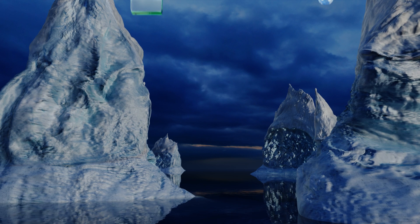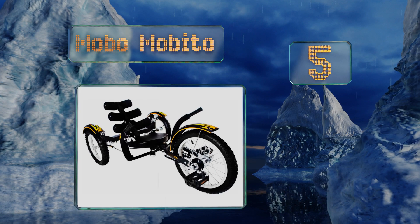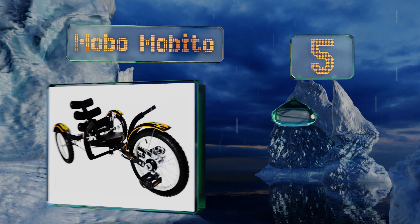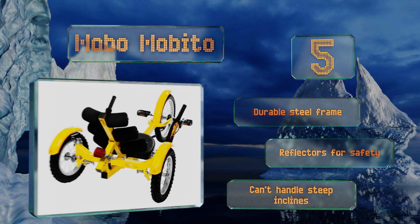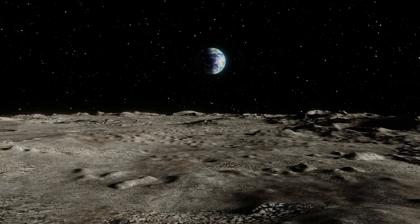Starting off our list at number five, children as short as three feet tall will be able to enjoy the Mobo Mobito, which can easily be adjusted as they grow. It supports riders weighing up to 180 pounds, and the seat can be set at six different angles to ensure comfort while on the road. It comes with a durable steel frame and reflectors for safety, but it can't handle steep inclines.